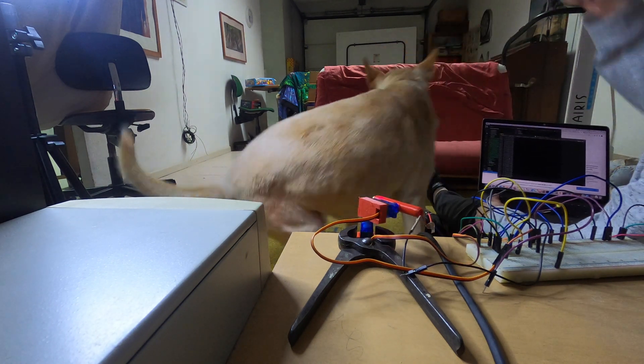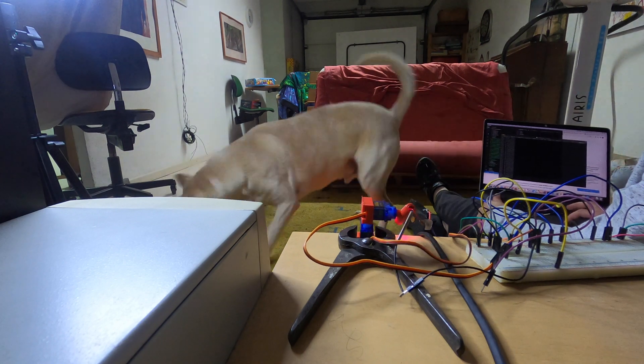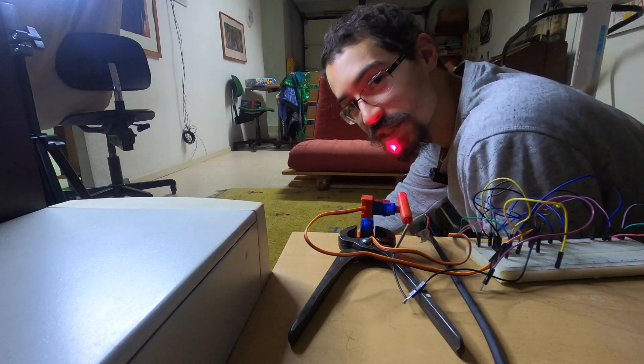Cherry on top of that was that my cats actually came in, which served as a good first experiment. Holy shit. I think this passes the first test.